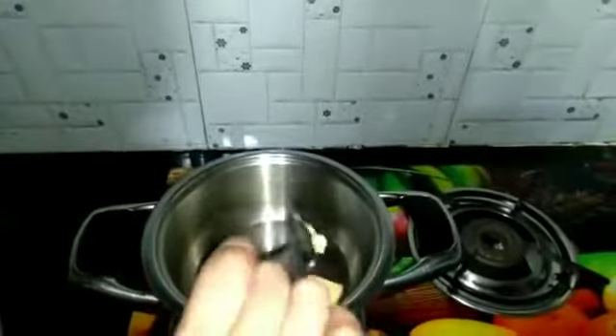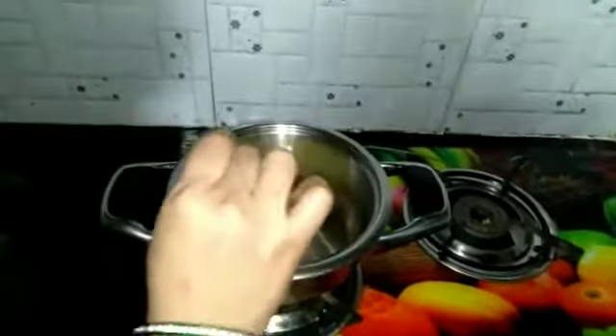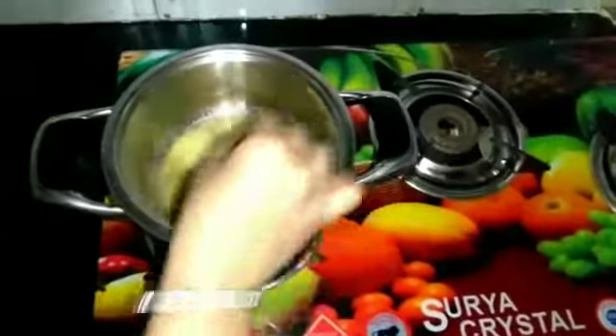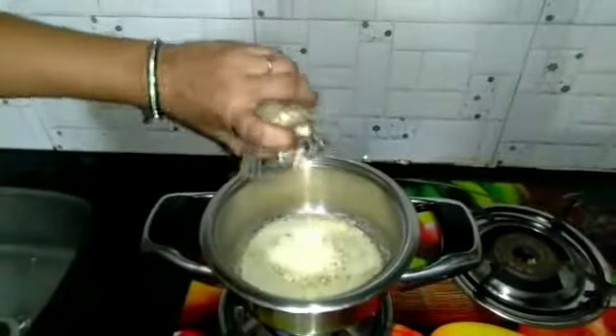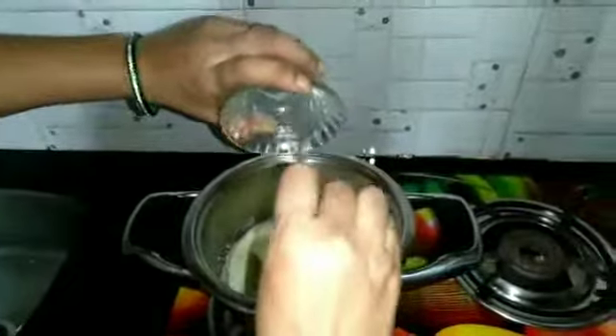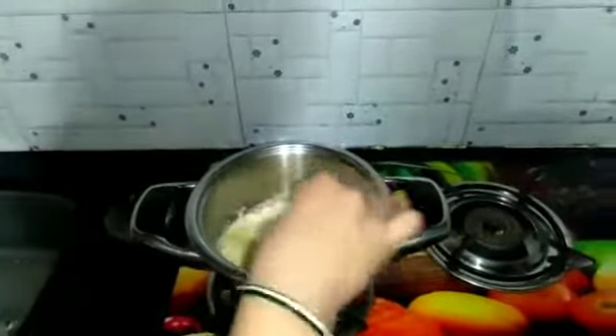We will put the butter in the water. We are going to add our own ingredients and add them into this recipe.